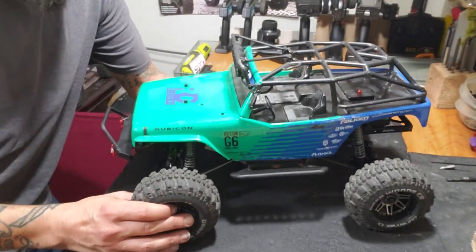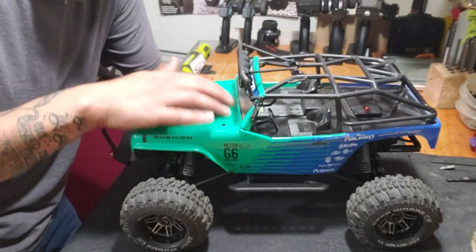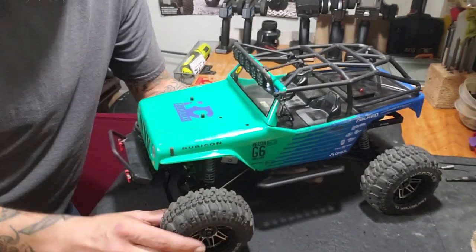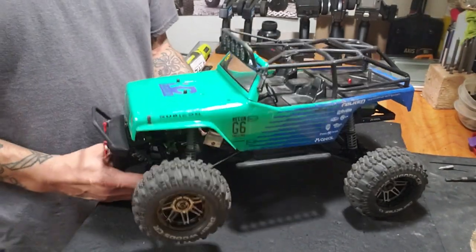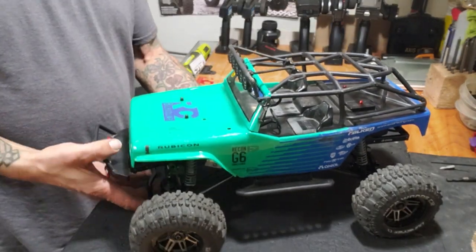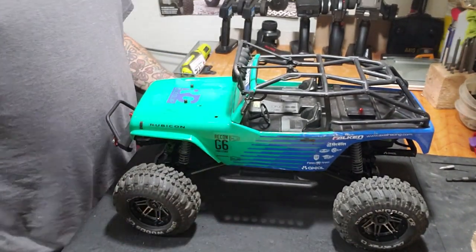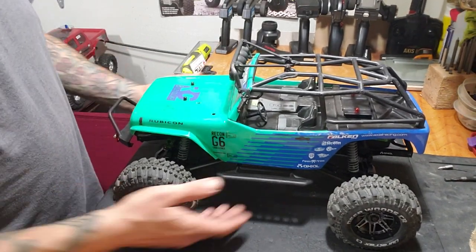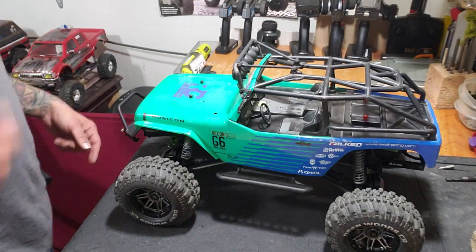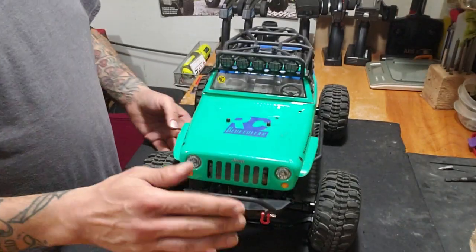Welcome, I'm Dano with Dano RC. I'm going to do a multi-part series on a mud truck build. What I've got here is my Axial SCX-10 — the original SCX-10 — and it's the G6 Rubicon. This one is the 12-inch wheelbase, the shorter wheelbase, not the 12.3 like the 10.2 down there. When I first got this it was brand new, completely stock.